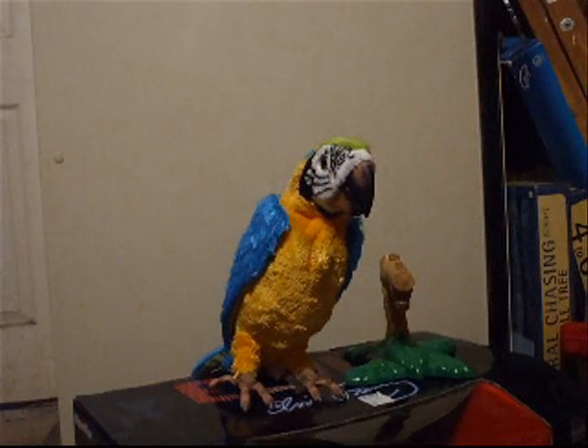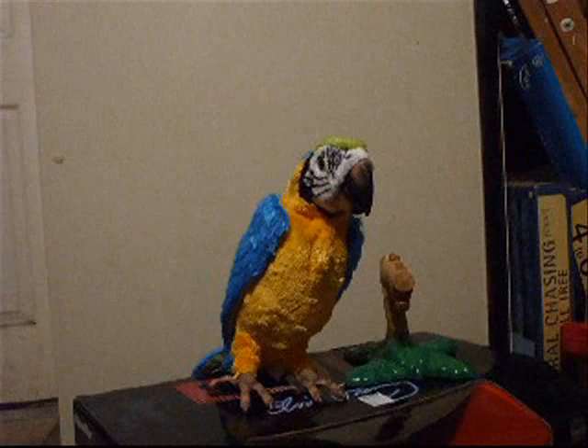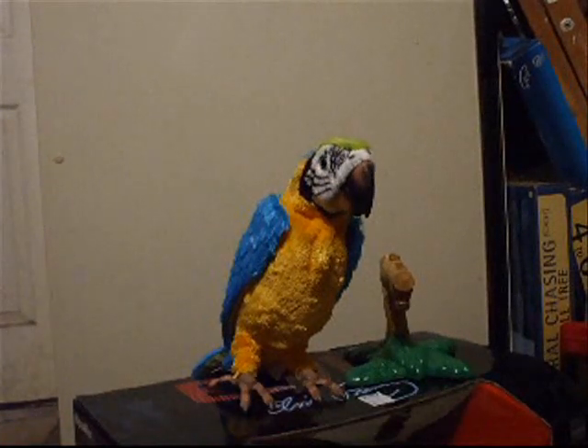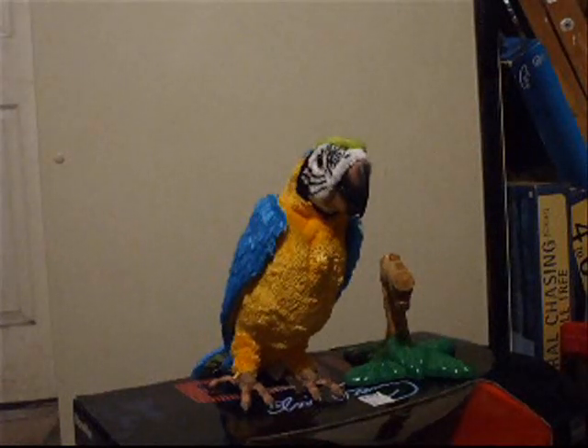Anyway, that's a small intro to Squawker's Macaw. That is by Fur Real Friends — very well worth the money. I've been having a lot of fun with him. That's it for me. This is GW Jaxx signing off. Bye.